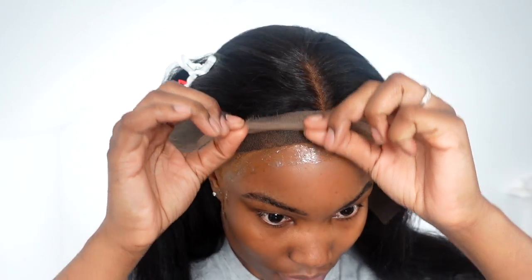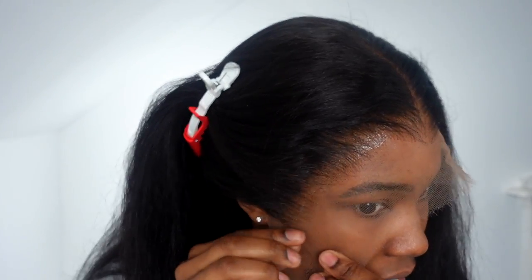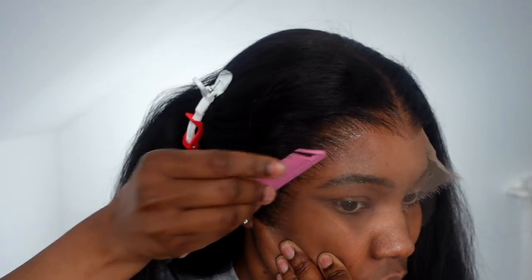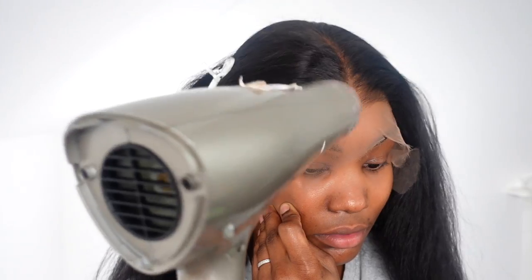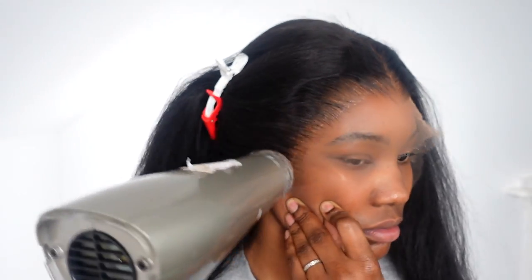More about the hair: when you wet it, you can literally get a different texture. Right now it's like a straight thick yaki — not too yaki but thick, really nice. But then you can wet it and it becomes a nice curly texture, which you'll be seeing after, so wait up for that.